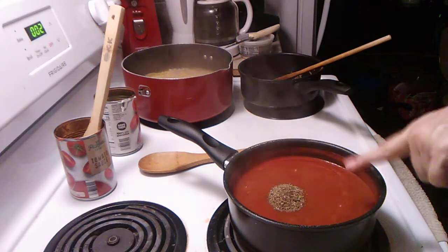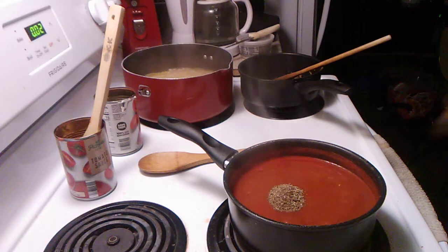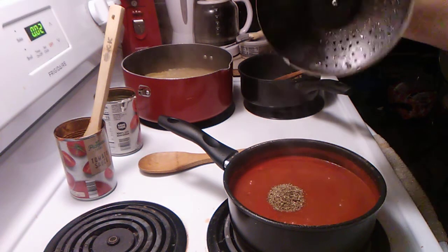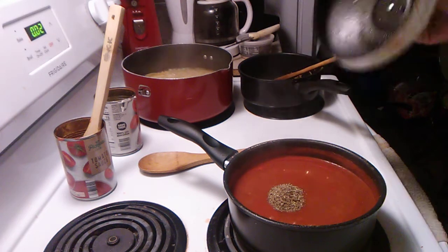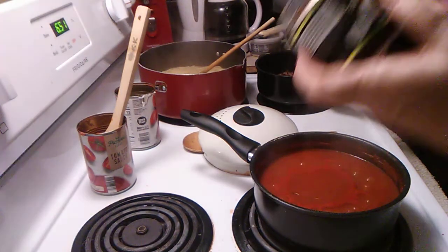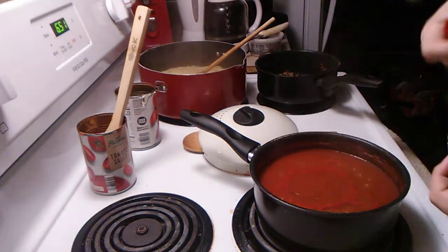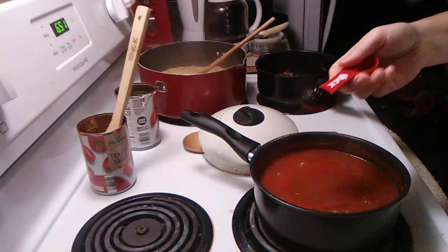We added a tablespoon of Italian seasoning to the sauce. Everything's about done. To our sauce we're also going to add this roasted beef flavor — we're going to use a teaspoon of it.